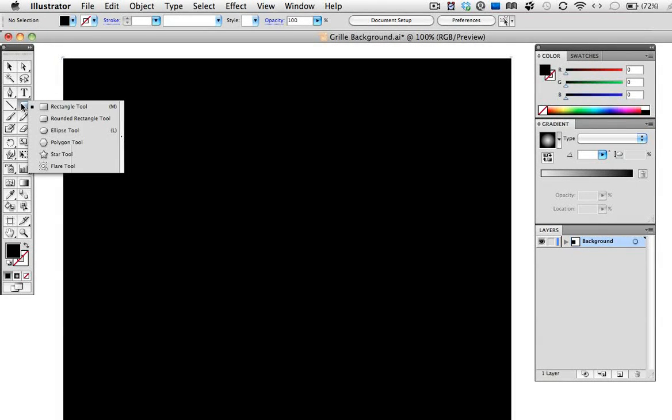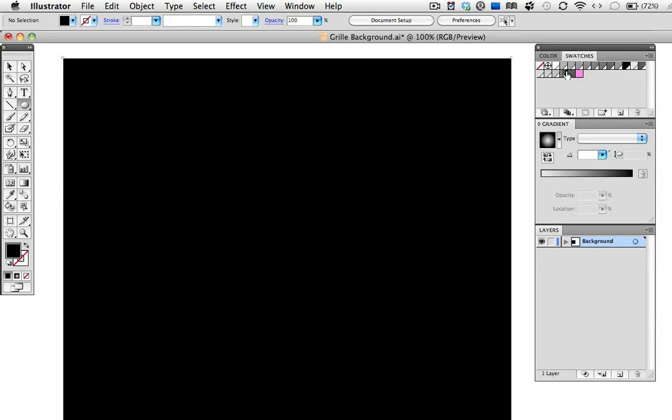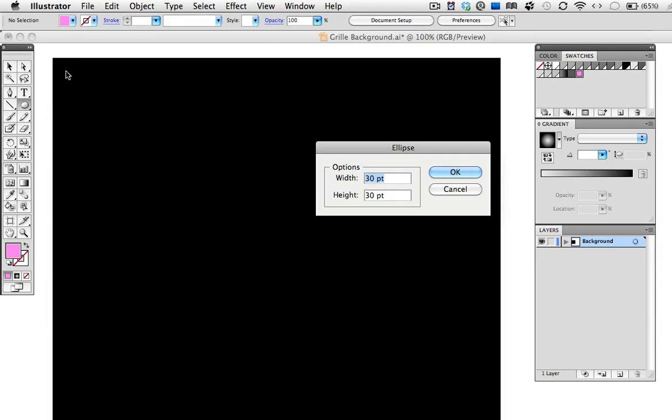Next, I'm going to take the ellipse tool to draw a circle. The fill color right now is set to black so it's not going to show up on top of the black square. So I've just chosen another color — pink. You can make it any color you want. Just click once on the artboard to draw the circle. I'm going to make it 16 points.